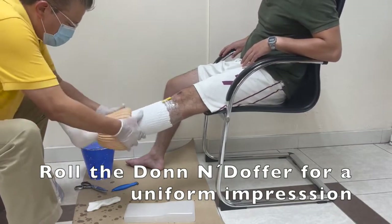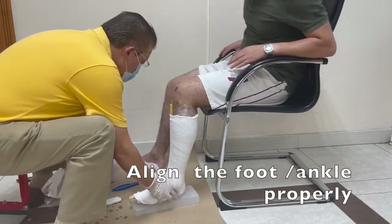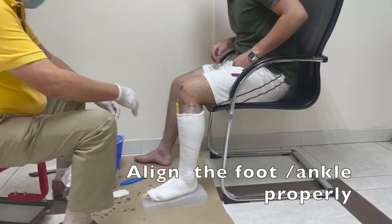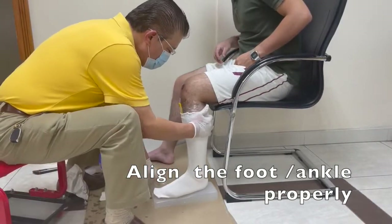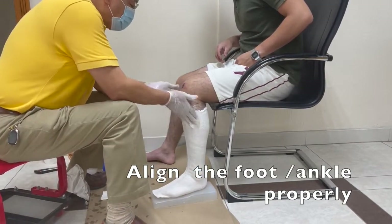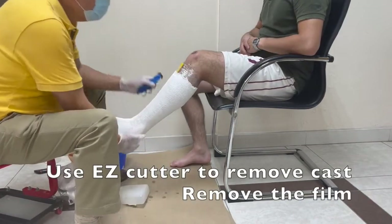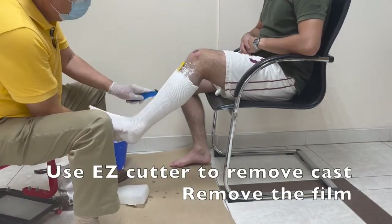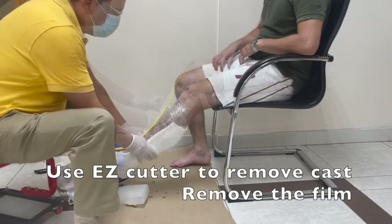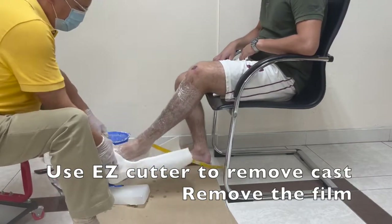It's so easy — all you have to do is put the leg in and align the foot and ankle properly, as we normally do when we cast an AFO. Then it's just a matter of waiting, and then we can use the easy cutter to remove the cast. See how easy it is to remove it — you just need to take it off and remove the film.